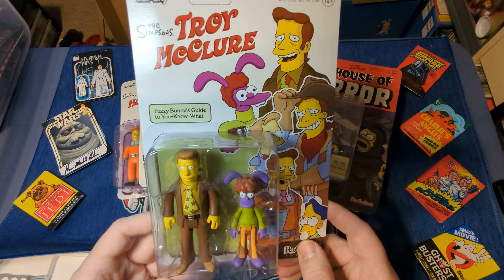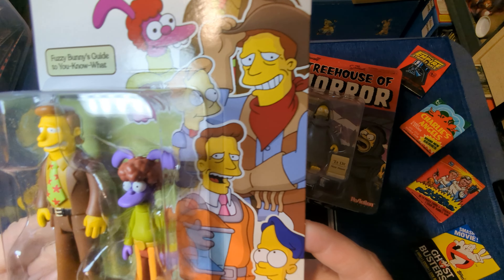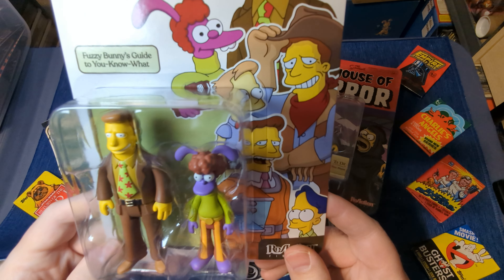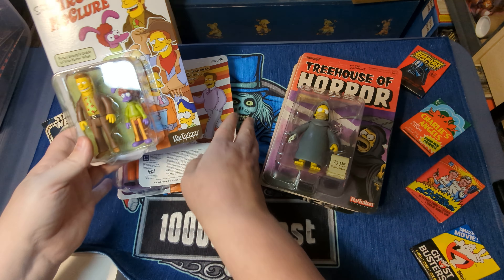So this is from Fuzzy Bunny's Guide to You-Know-What. And it comes with both Troy and Fuzzy. And they're going to be talking about stuff bunnies do.